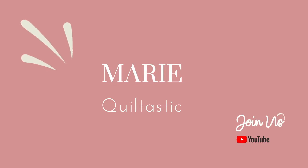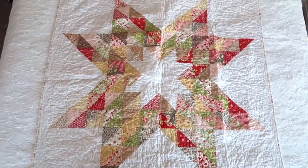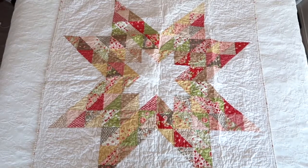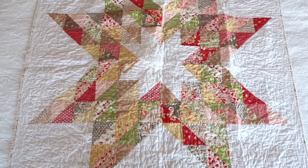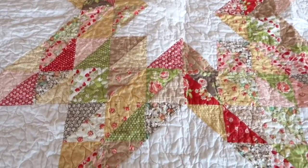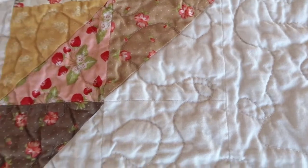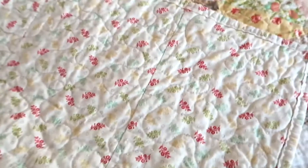Hi everyone and welcome back to my channel. Today we're going to look at the quilts I finalized in 2020. The first quilt is called 'A Star is Born' — it's from a book called 'Charming Baby Quilts' published by Fat Quarter Shop, and it uses HSTs. It was quite simple to make; I made a baby version.